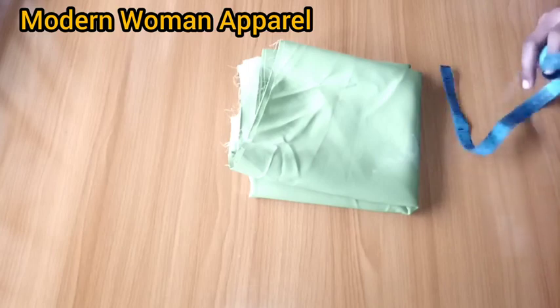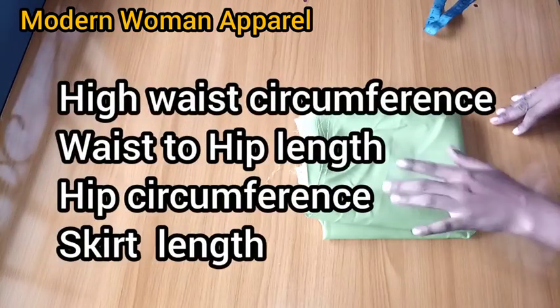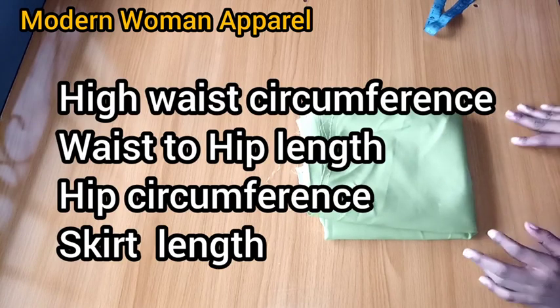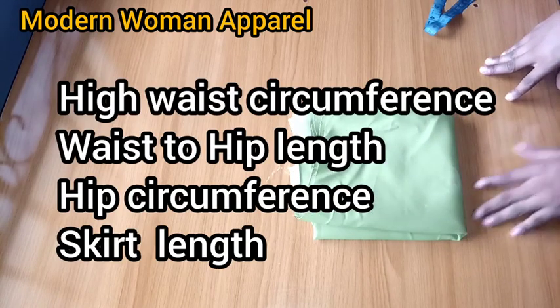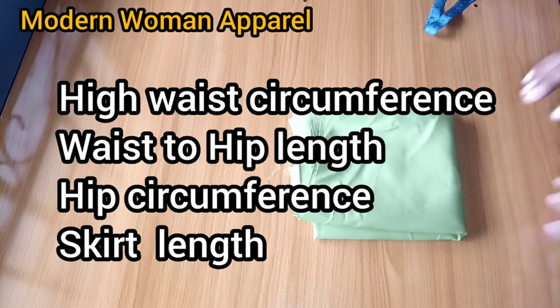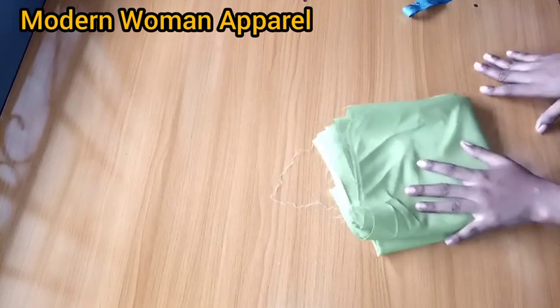The link to the tutorial is in the comment section. For this class you'll be needing your high waist round measurement — since we're making a high waist skirt — your high waist to hip length, your hip circumference, and the length of your skirt. So without wasting much of your time, let's get right into the tutorial of the day.